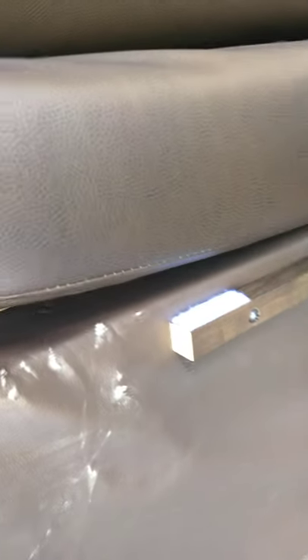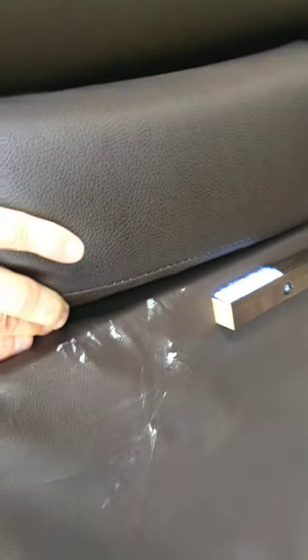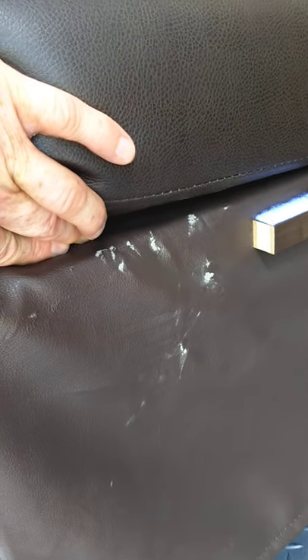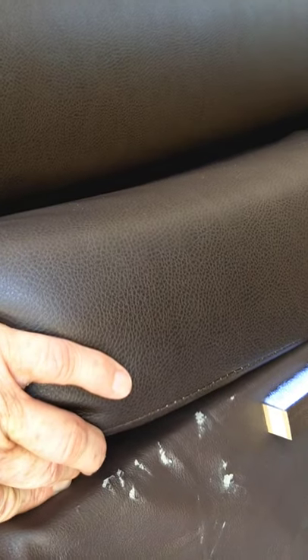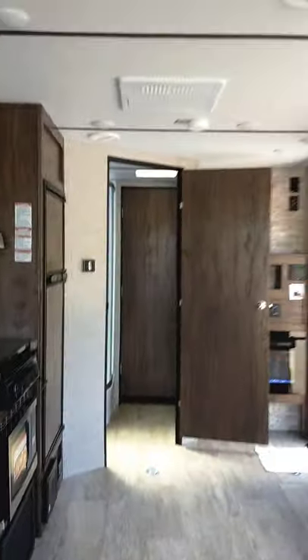I'm noticing something here — it looks like this has been scuffed or damaged, but we will replace that for you, no problem. When you see this video you'll know I'm documenting it — we've got the same thing over here too. That's a warranty issue, so no need to worry.